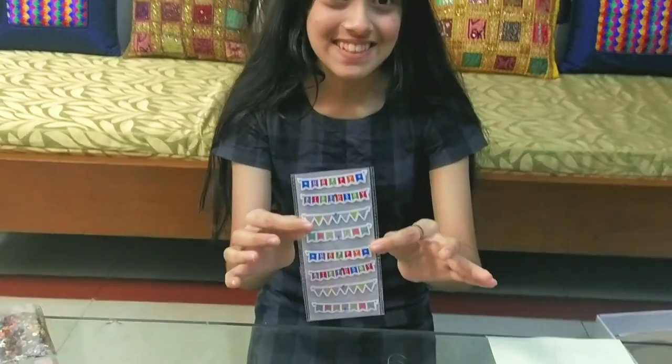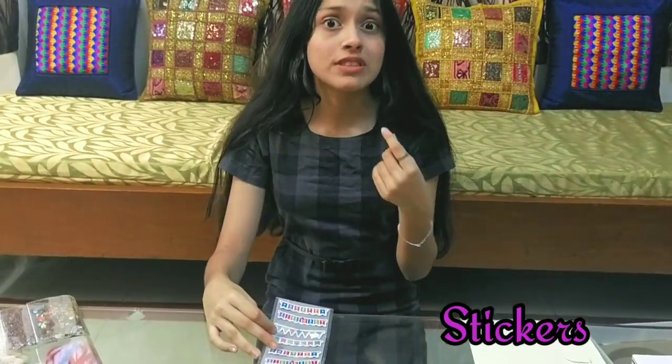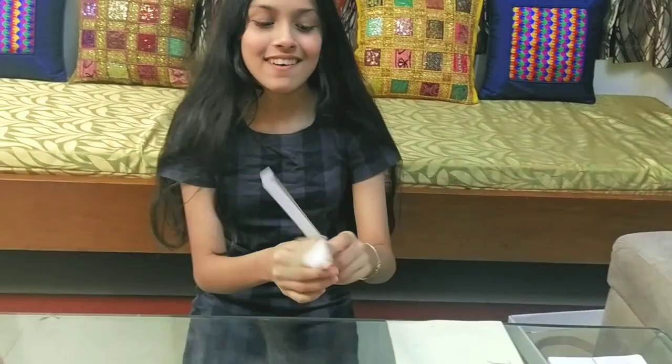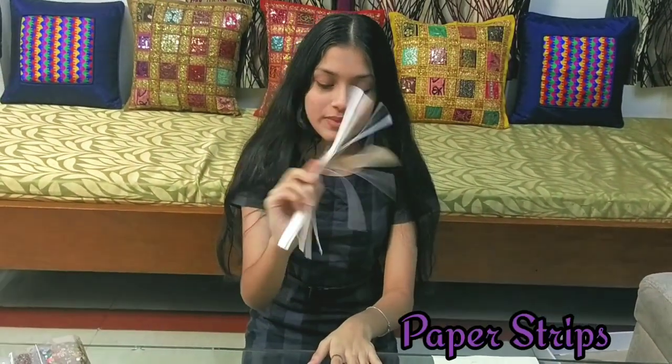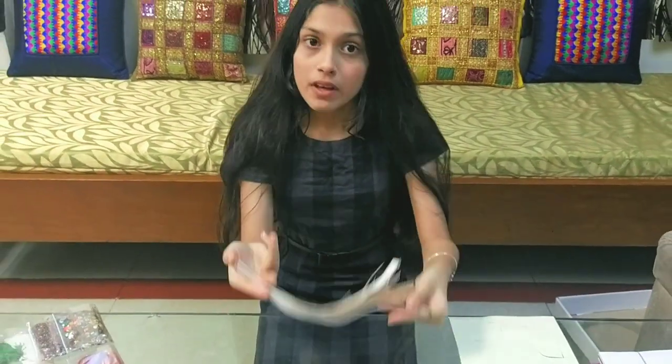Now, my favourite part — we have stickers! Before Instagram introduced us to those digital stickers, I used to have hundreds of stickers with me for all sorts of uses. Now we also have some paper strips — obviously, we use these for borders.